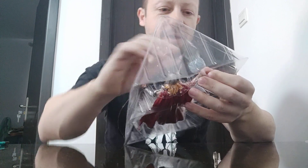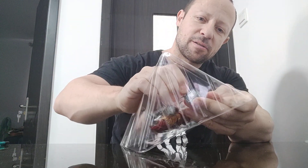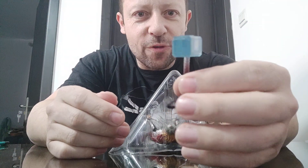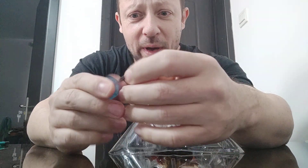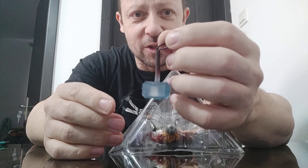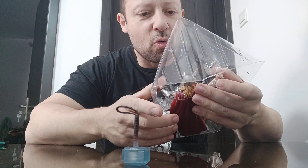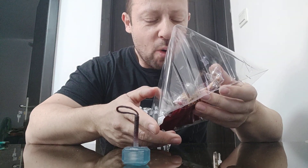She looks nice. The hammer has an almost see-through blue look — quite interesting, quite nice. It's got quite a bit of weight compared to the rest of the figure. She looks pretty cool; they've given her these sort of blue lightning eyes, though I'm not a fan of those — could be better.